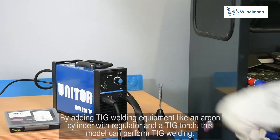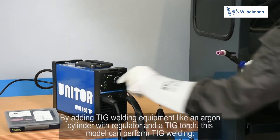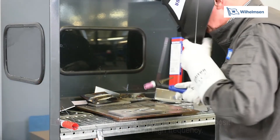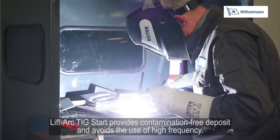By adding TIG welding equipment like an argon cylinder with regulator and a TIG torch, this model can perform TIG welding. Lift arc TIG start provides contamination free deposit and avoids the use of high frequency.